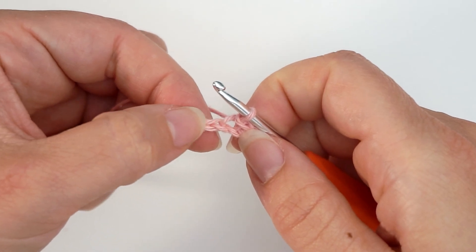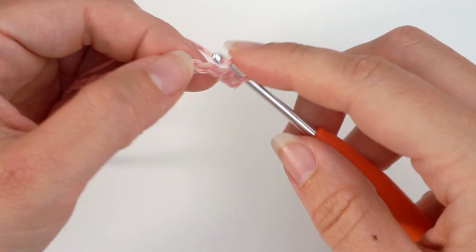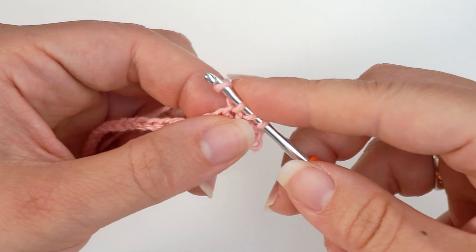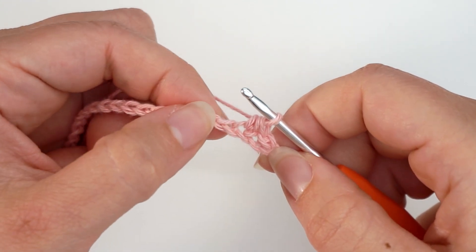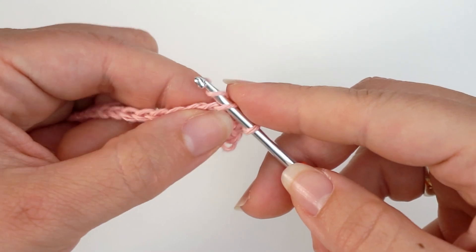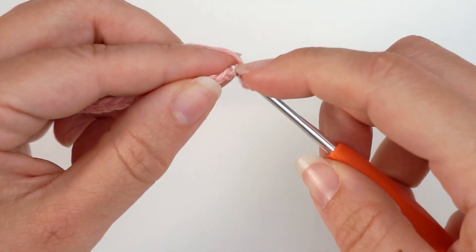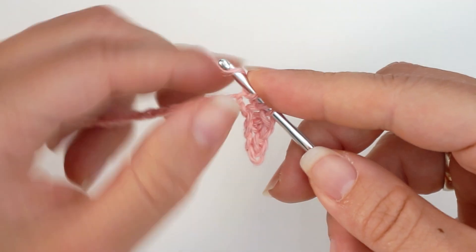Then you find your next chain on the bottom and work a half double crochet into this chain. So yarn over, insert the hook in the next chain, yarn over and pull through — you have 3 loops on your hook — then yarn over and pull through all 3 loops. Then you'll find the next chain down on the bottom and work a slip stitch into this: insert the hook, yarn over, and pull through both loops. Then work a half double crochet in the next chain the same way.